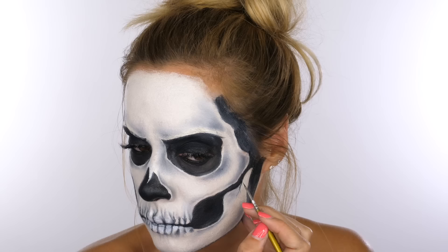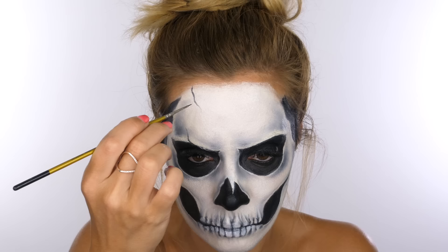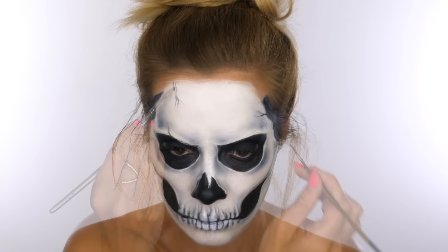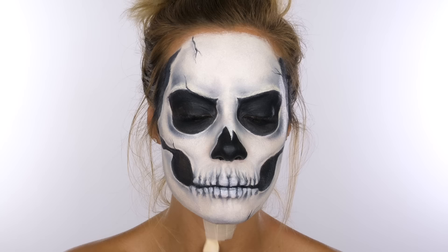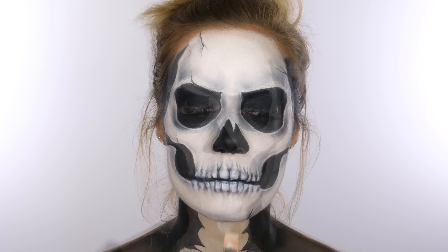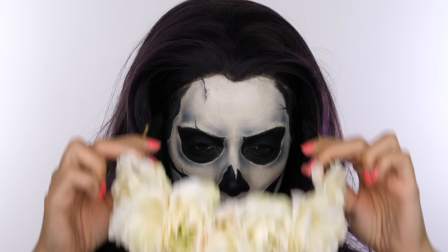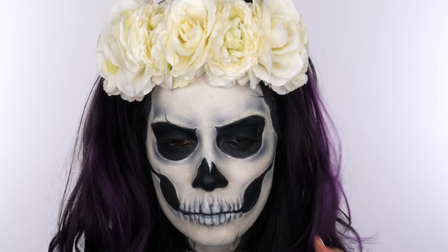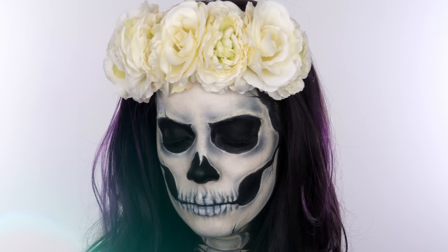For a finishing touch, I'm adding a few cracks to the skull — try not to make them too symmetrical; do a couple that branch off each other and some singular cracks. Rest your arm on the table for balance, and add a very small amount of shading around each crack. For the neck, paint in your vertebrae — I didn't spend too long on this since once the wig is on it's not very visible. To finish the look, I have this beautiful headpiece from Rock and Rose — their Martha Rose crown. I tried a black wig but the purple gives it a really beautiful finish against the creamy tone of the rose crown.